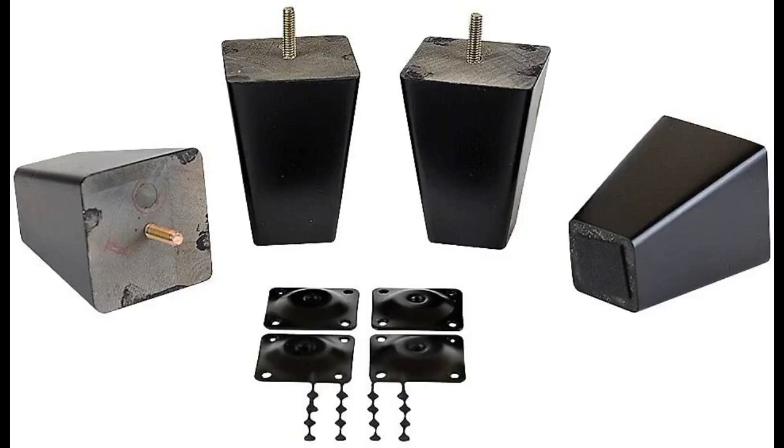These 5-inch tapered wood legs really did the trick — so easy to get up off the couch now. Well-made product, highly recommend. Click the link in the description for more reviews.